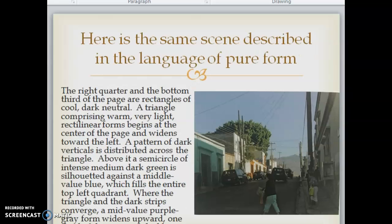Here is the same scene described in the language of pure form: 'The right quarter and the bottom third of the page are rectangles of cool dark neutral. A triangle comprising warm, very light rectilinear forms begins at the center of the page and widens toward the left. A pattern of dark verticals is distributed across the triangle. Above it, a semicircle of intense medium-dark green is silhouetted against a middle-value blue, which fills the entire top-left quadrant. Where the triangle and the dark strips converge, a middle-value purple-gray form widens upward.'